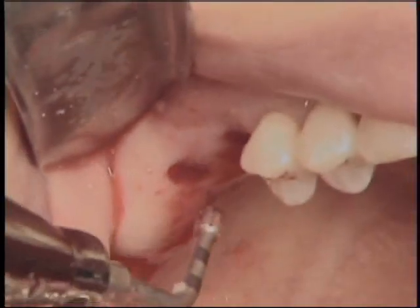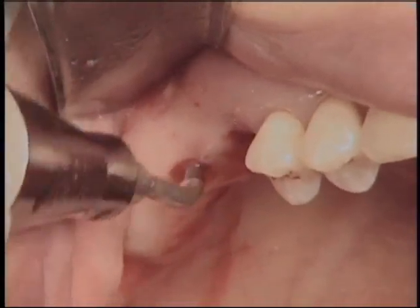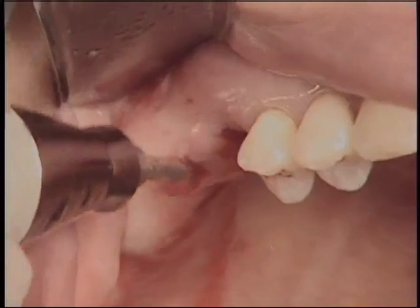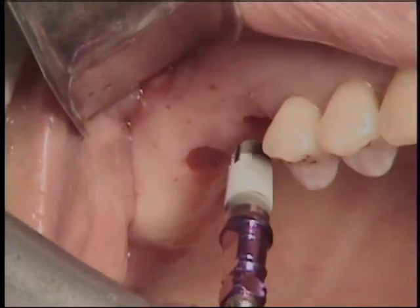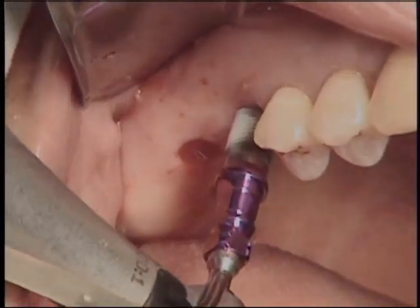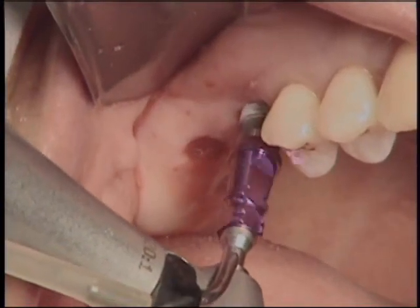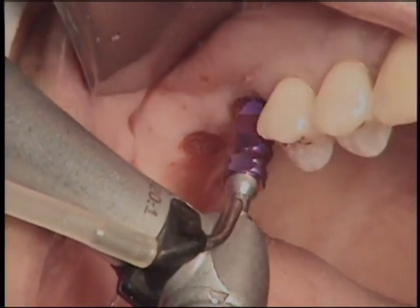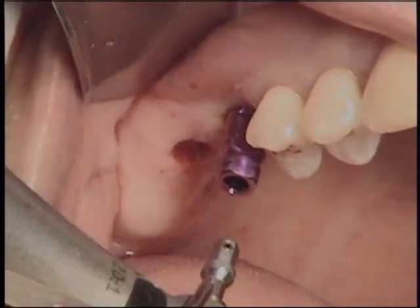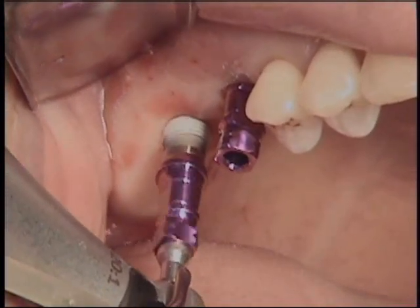In total, six pieces of fibrin gel with autologous concentrated growth factors were placed in the sinus. In this case, a 4.7 mm wide and 11.5 mm high HA-coated tapered screw-vent implant was placed at each osteotomy site. Even though bone height was less than 3 mm at the implant site, the initial stability of the implant was favorable, thanks to the one step-down sized osteotomy and tapered-design implant.